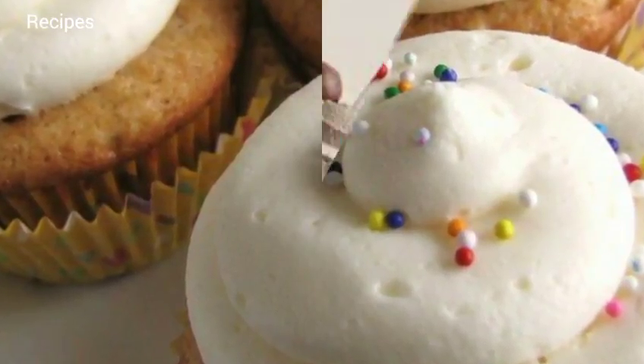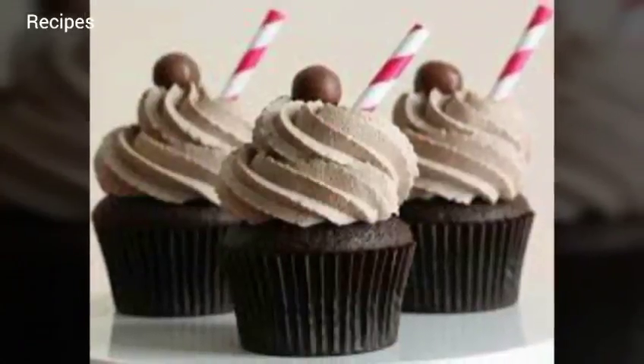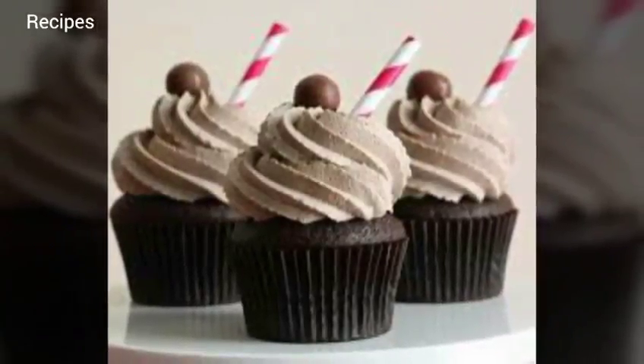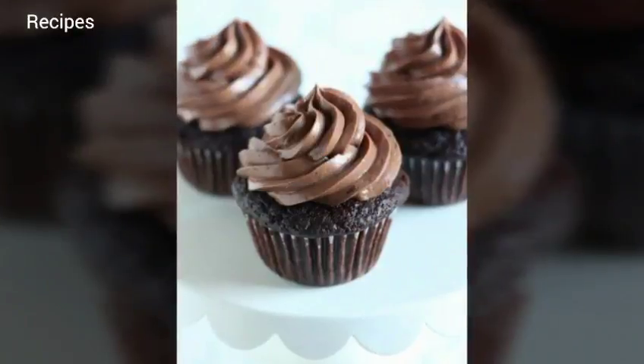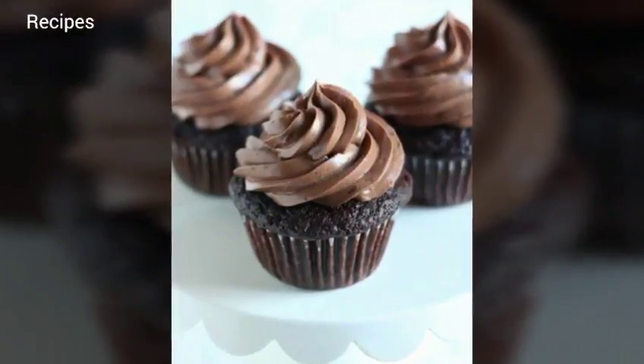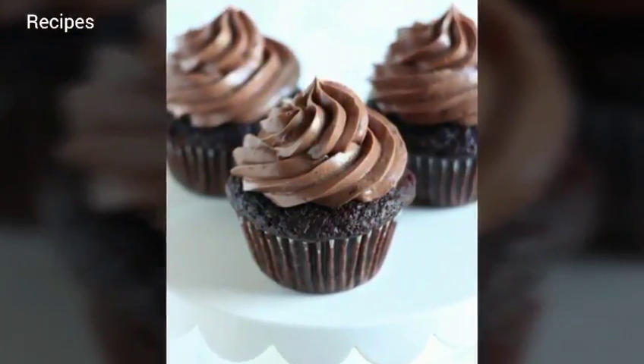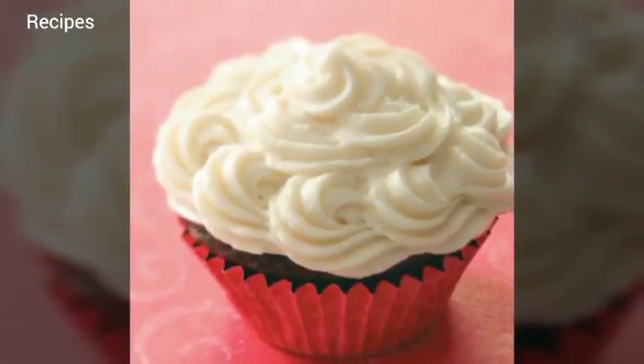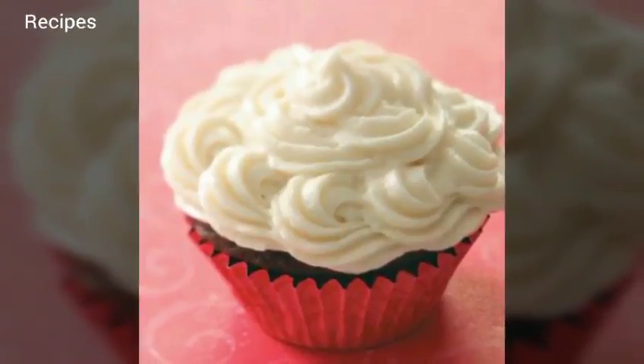You can store any unused buttercream in the refrigerator in an airtight container. Let it come to room temperature and then give it a quick whip in the mixer before using on your vanilla cupcakes with buttercream frosting.